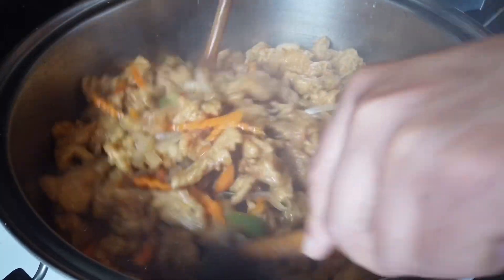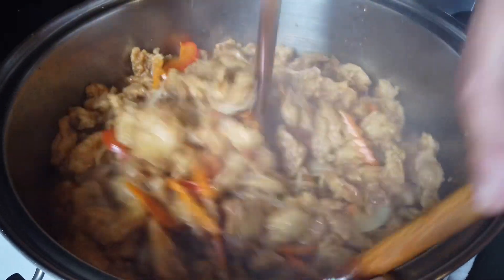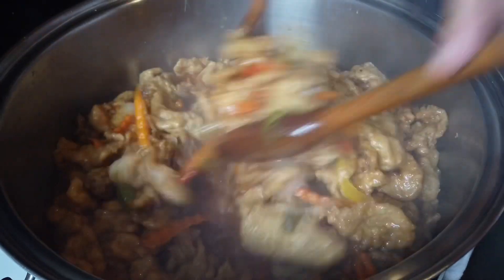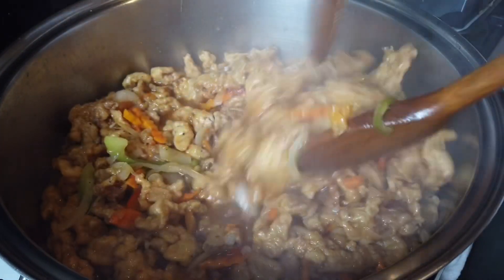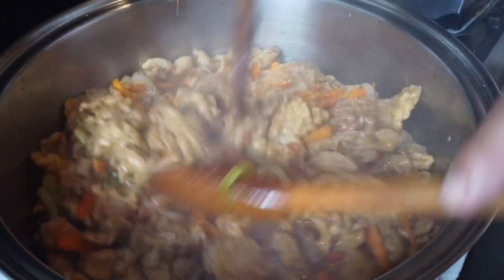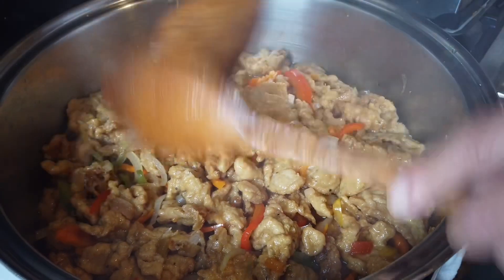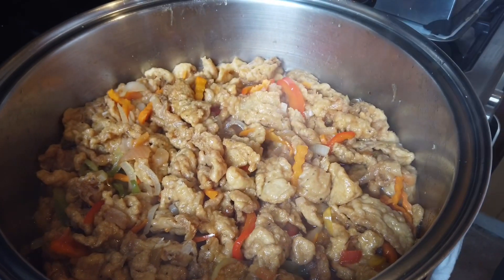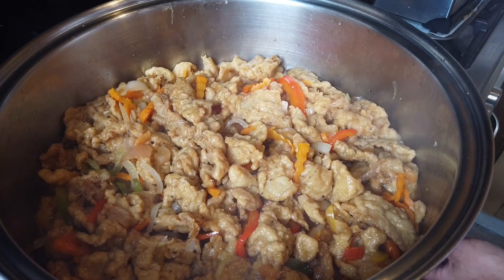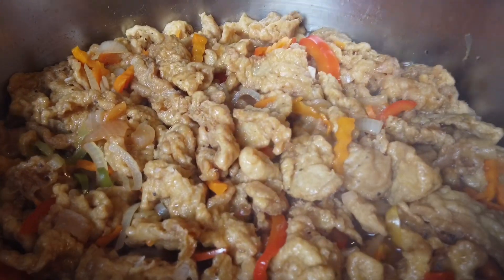So that's it, guys. We're going to reheat the other dish. The fish might get too soft if we over-cook it.